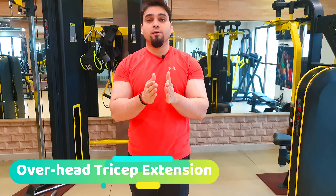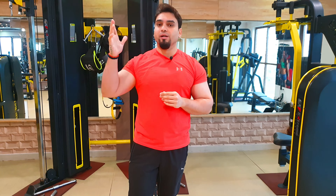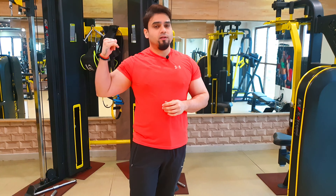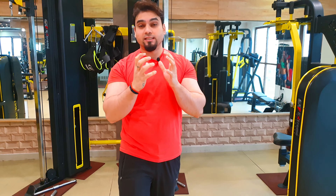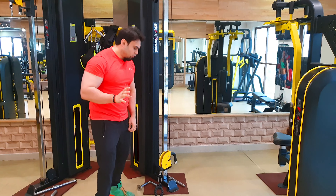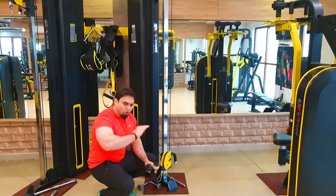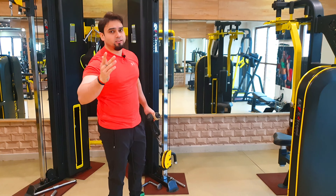Let's start our video with the first workout — overhead tricep extension. There are many ways to do overhead tricep extension: you can use a dumbbell, do it on a bench, on a chair, or on the crossover station. I prefer the crossover station because the contraction and muscle engagement is greater there. Keep the weight very light for the first warm-up set — just one or two plates, that's it.